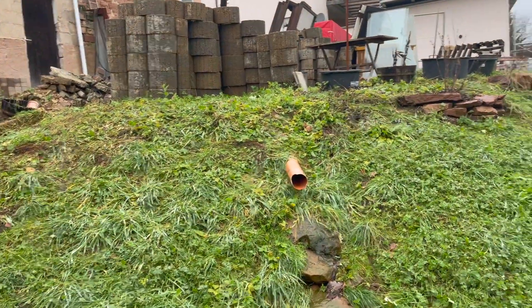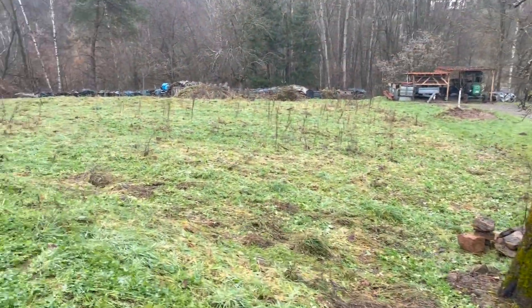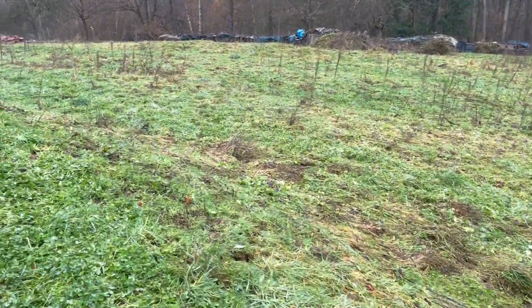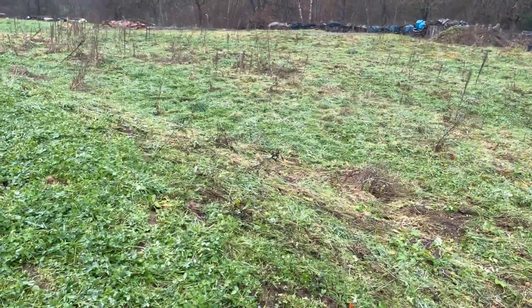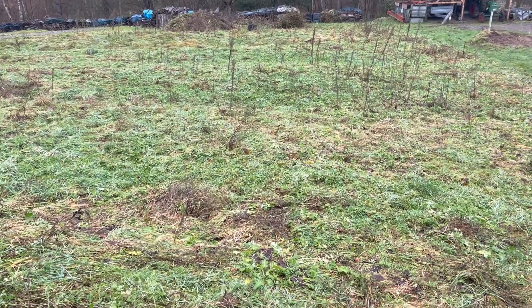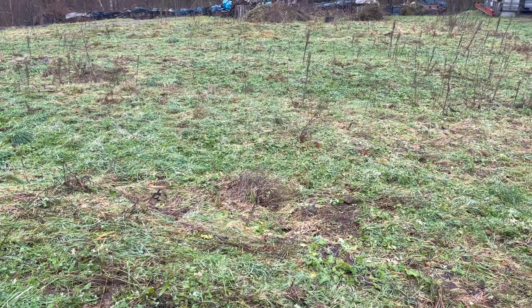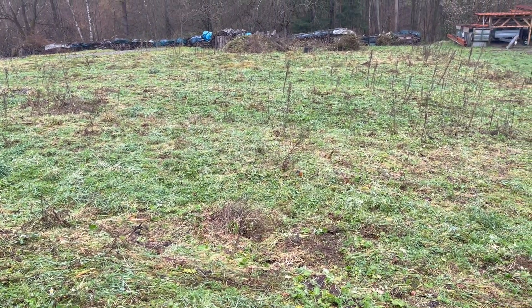Everything is pretty much dormant. As you can see, the grass is still super green. We've got a lot of dead stalks, but the grass will stay green pretty much all year. There may be a little time where it kind of turns brown and you can see a lot of stuff dies off and lays down, but even though we get negative temperatures, it still stays green.